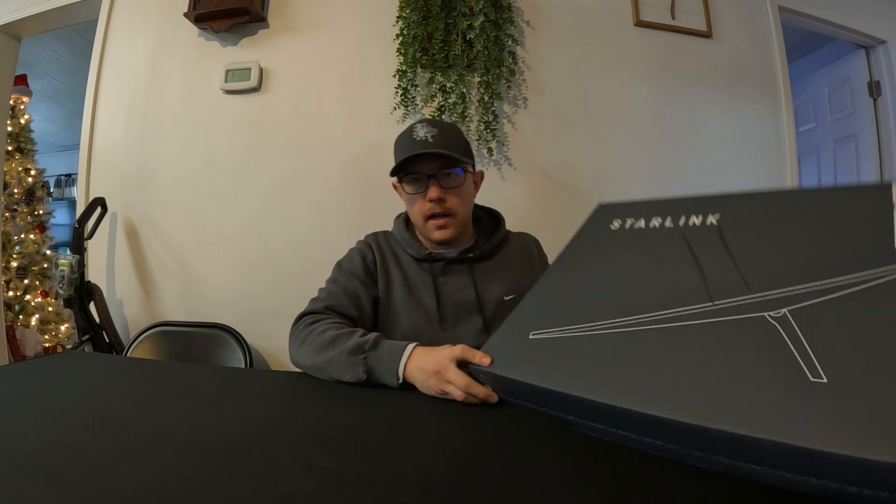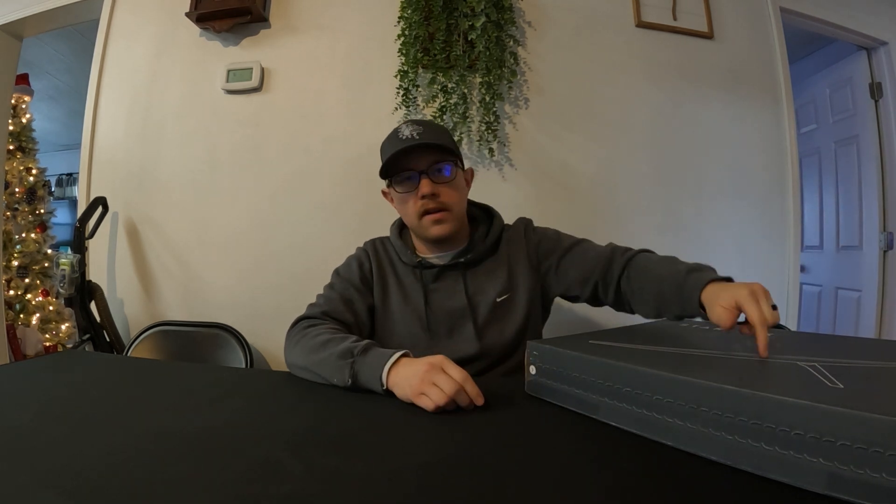What up, YouTube fam? Here I'm back with the Sony Pines Homestead. What are we doing today? We got some new internet today. We got Starlink — latest generation Starlink, Gen 3 router, new dish. About to open this box, see what we got. Stick with me.